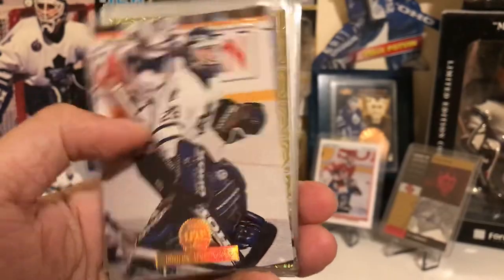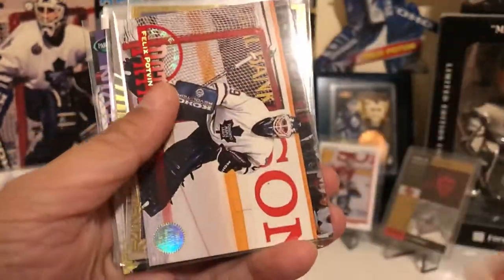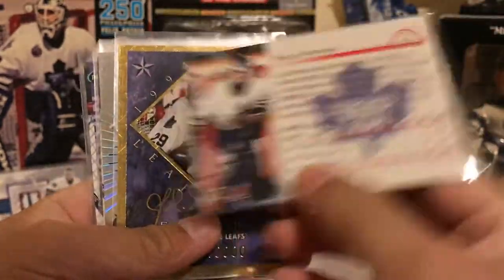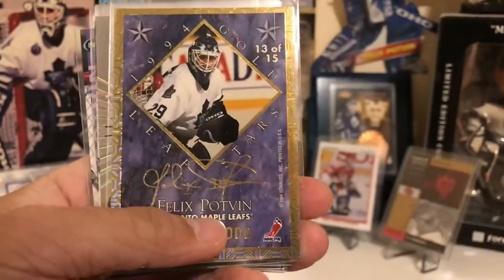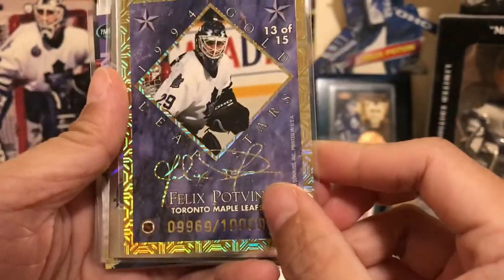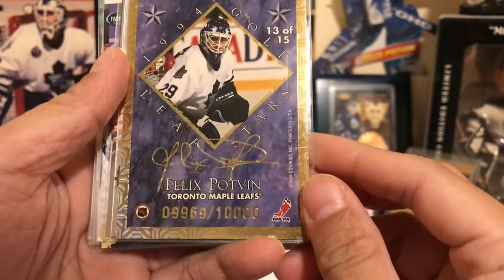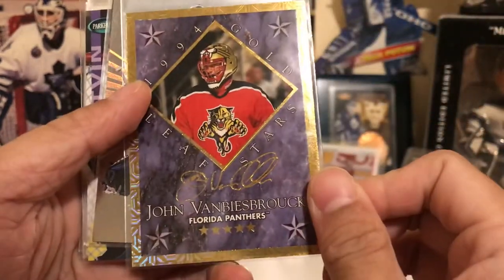We have his Leaf base card, and Leaf had several inserts. Here we have his Crease Patrol — that one is not numbered. And we have his 1994 Gold Leaf All-Stars insert, numbered out of 10,000, and he shares this card with Johnny Van Biesbrouck.